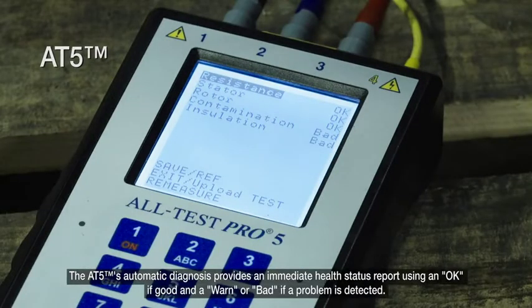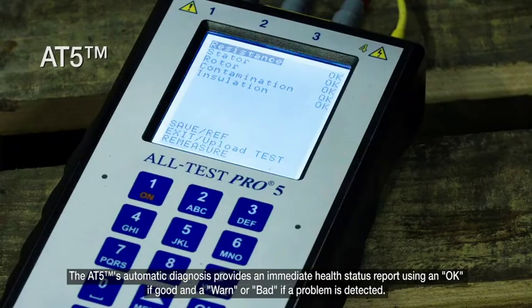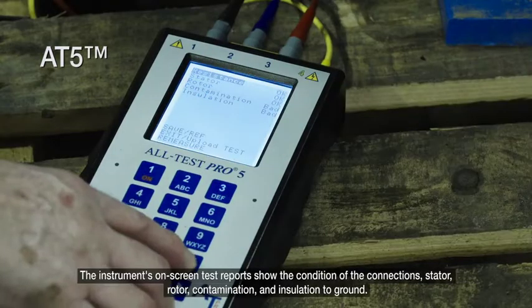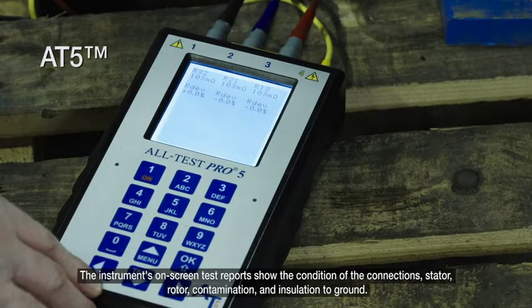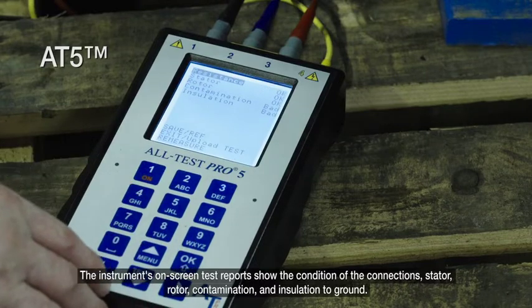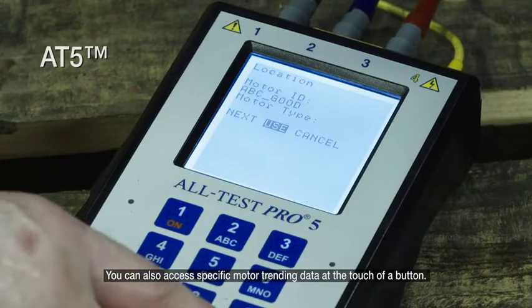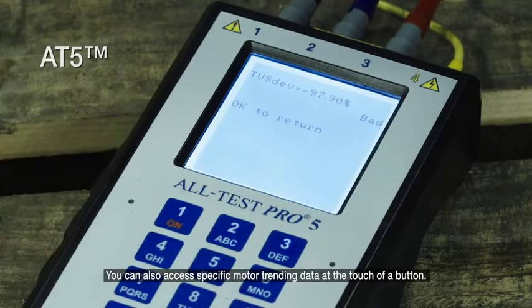The AT5's automatic diagnosis provides an immediate health status report using an OK if good, and a WARN or BAD if a problem is detected. The instrument's on-screen test reports show the condition of the connections, stator, rotor, contamination, and insulation to ground. You can also access specific motor trending data at the touch of a button.